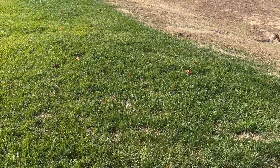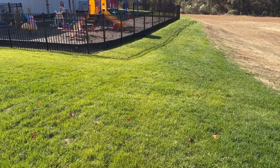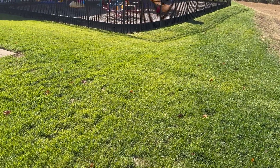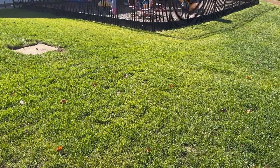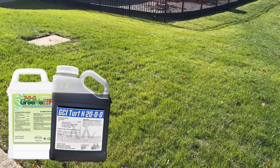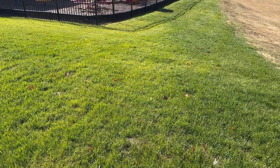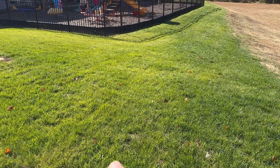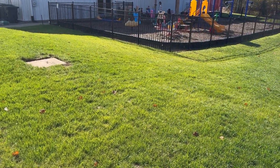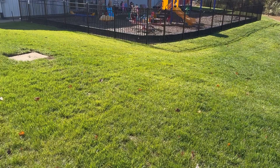So we ordered a soil test up here for the church. I did several areas - we took different plugs from different parts of the soil and sent it off. Before I show you the soil test, here's what my guess was: every time I did the nitrogen spray - which was really just once with Green Effect and once with 20-0-0 GCI Turf liquid nitrogen - I noticed I would almost cover everything and have a lot left over. So I thought, oh no, I've put down way too much nitrogen.